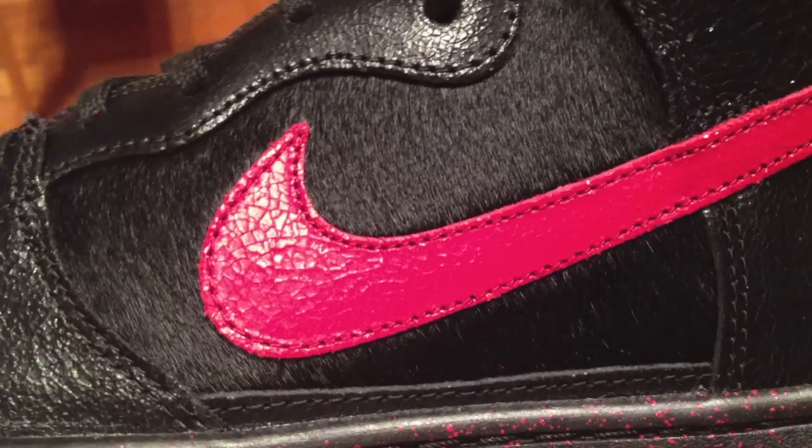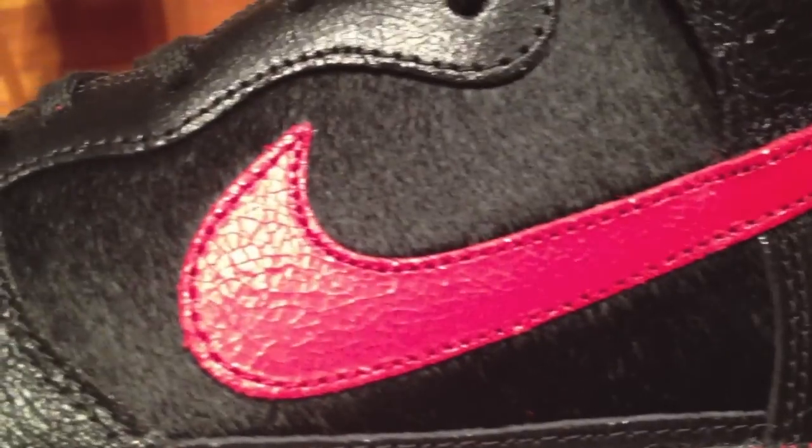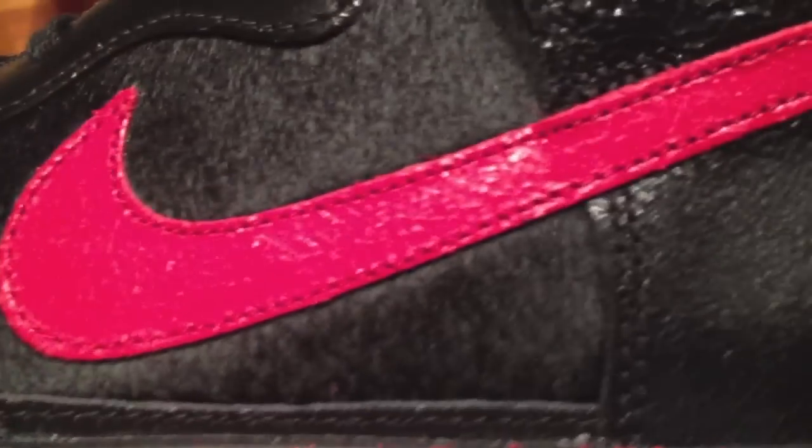Let's get into the Krampus Dunk. The first thing that struck me about this shoe is this awesome cracked leather, which exists in this bright red hue all over the Nike swoosh, into the back tab area. Then we've got that black cracked leather again coming through on the side.